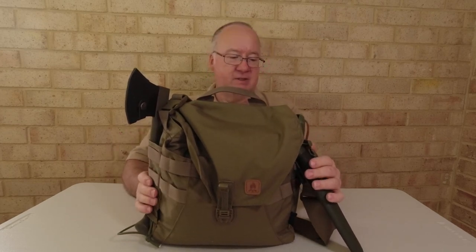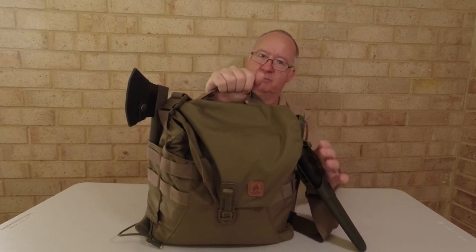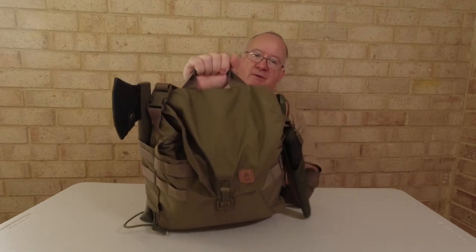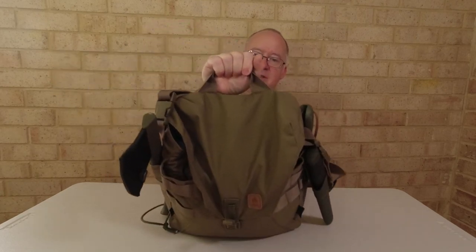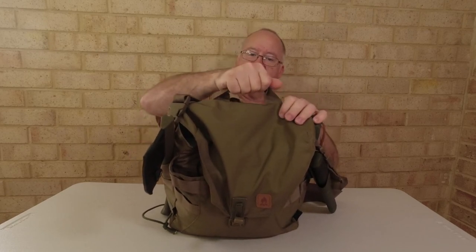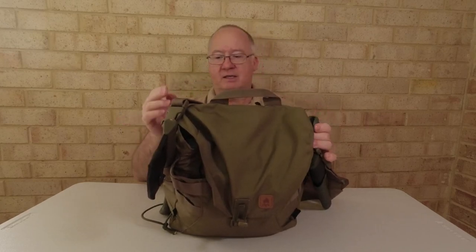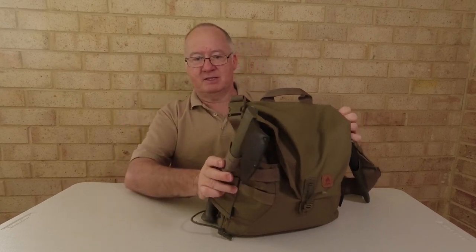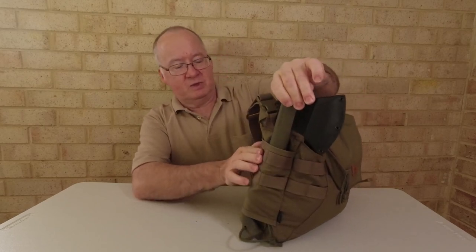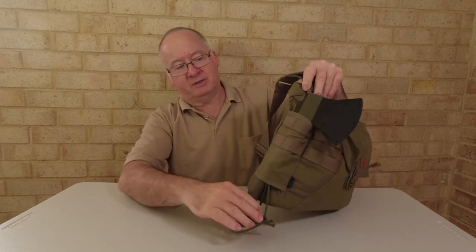First we've got a nice grab handle at the top here, so you don't have to keep grabbing the shoulder strap — you can just grab it, lift it and go. It's nice and strong, doubled over at the top with some nice strong stitching. On this side we've got a tunnel pouch which goes straight through, ideal for hanging an axe.